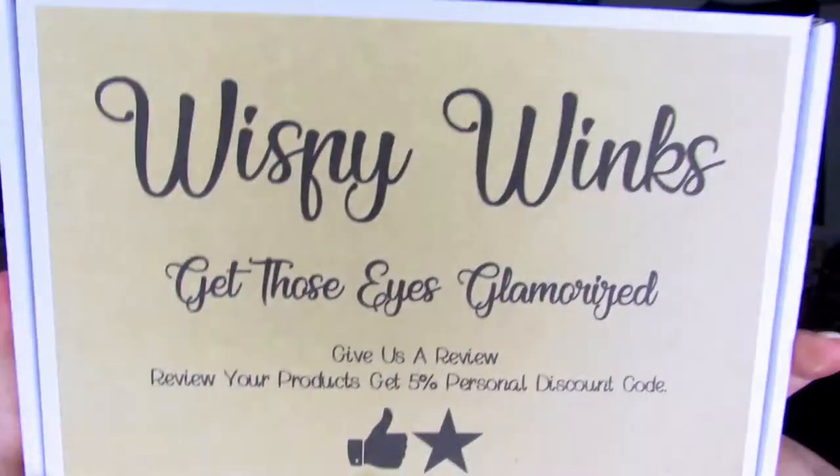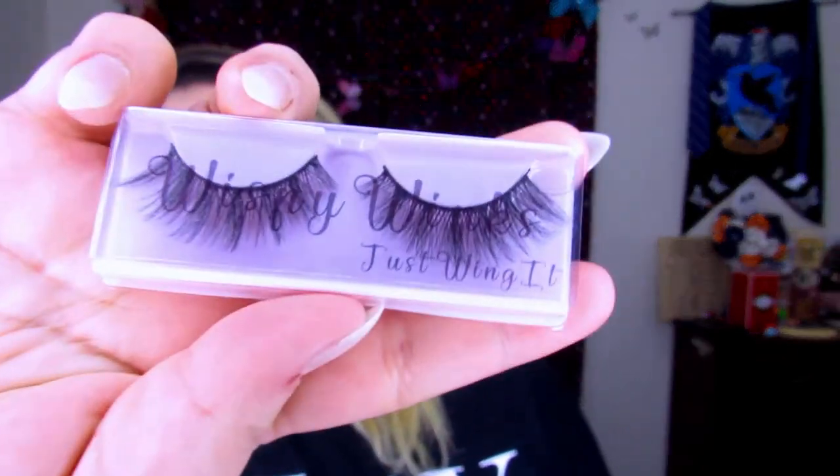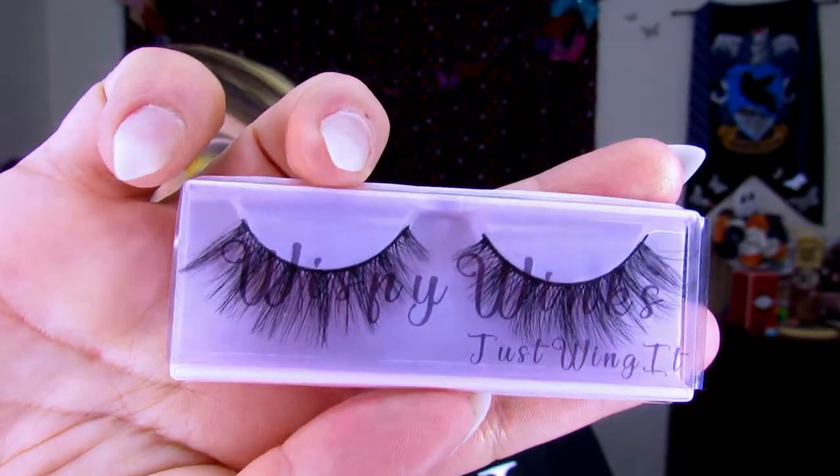These are brand new lashes from Wispy Winks — this is a brand one of my friends on Twitter owns. I decided to go ahead and order some lashes. These are called Just Wing It, which — I had to get them when I saw the name! So I'm going to go ahead and put these on and then I will be right back to do the bottom lash line.